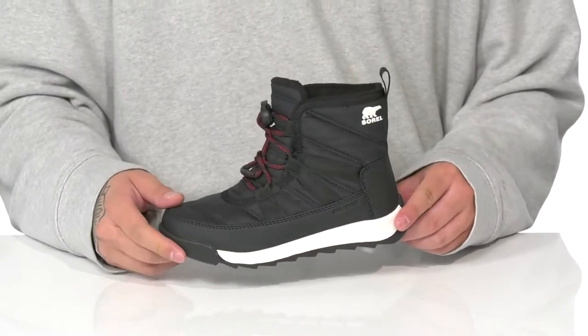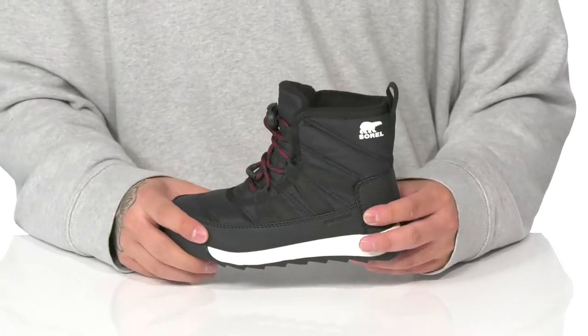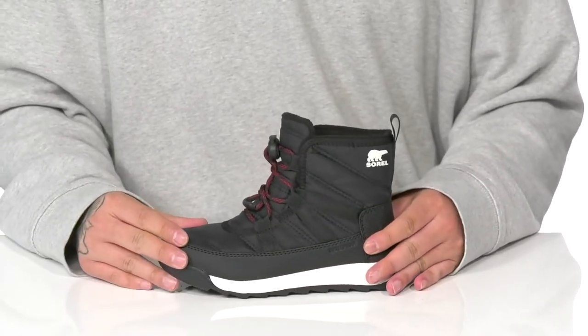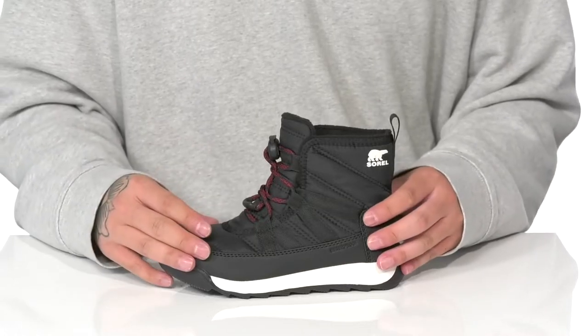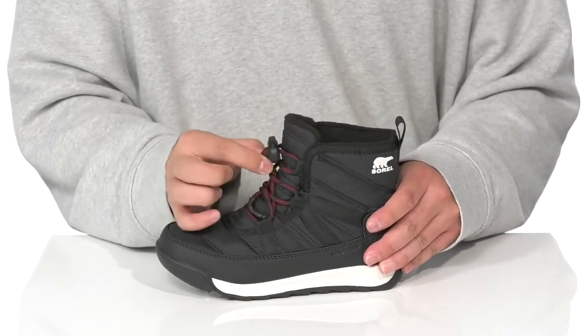The Whitney 2 Short Lace from Sorrel Kids is a great cold weather boot made with a textile upper. It features abrasion resistant synthetic materials on the bottom half with reinforced stitching for added durability. The waterproof construction can keep their feet dry and comfortable, and there's gussting on the tongue to keep out debris.